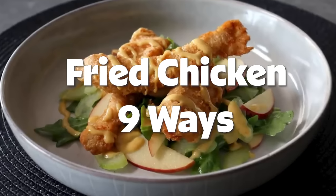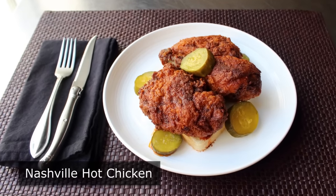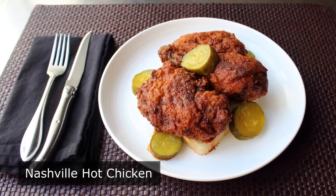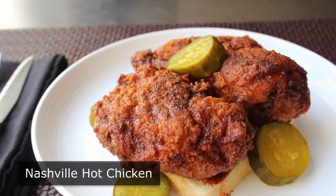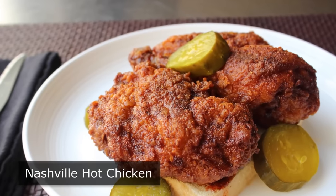Hello, this is Chef John from Foodwishes.com with Nashville Hot Chicken. When I first heard about this stuff, I thought it was some kind of internet hoax. I was supposed to believe that they take crispy southern fried chicken and then before serving it, they drench it with cayenne-infused lard? That sounds totally made up and possibly illegal. Well, as it turns out, it's not made up, completely legal, and one of the most amazing fried chicken dishes you will ever taste.